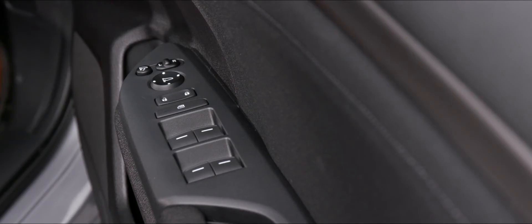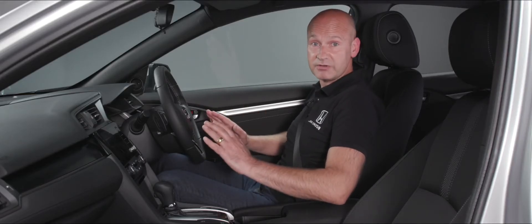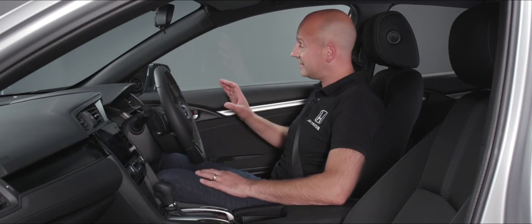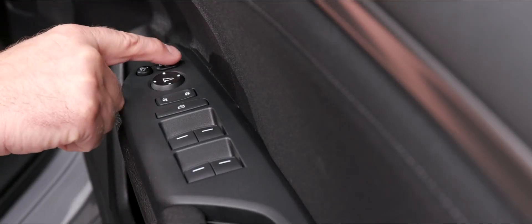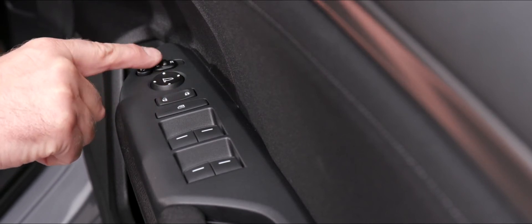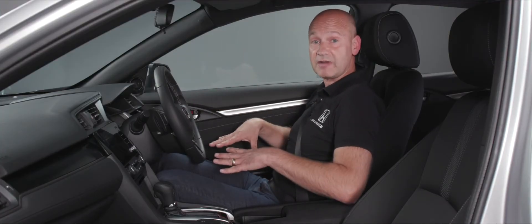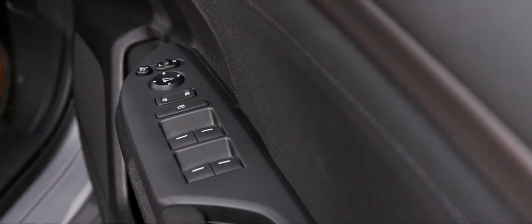On the right-hand side for the driver, just in front of their armrest, we have some button controls. At the top we have the button which will electronically fold the door mirrors in and fold them back out again. When it comes to adjusting the angle of the mirrors, inside we have a little selector switch — slide it to the left to adjust the left-hand mirror using the four-way pad underneath it, or over to the right to adjust the driver's mirror. Once both are set, just slide that selector back to the middle position.